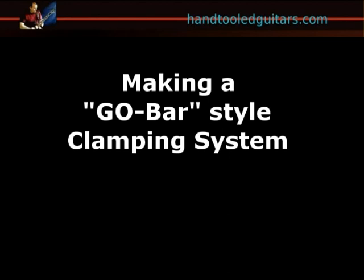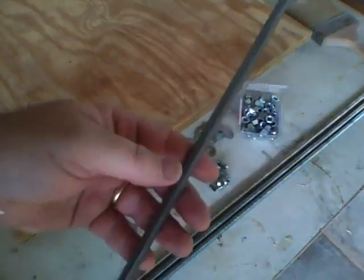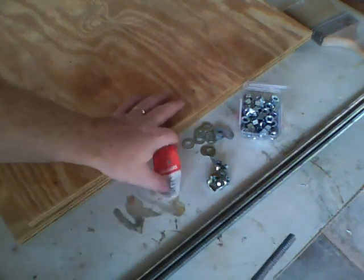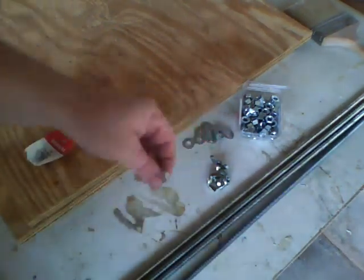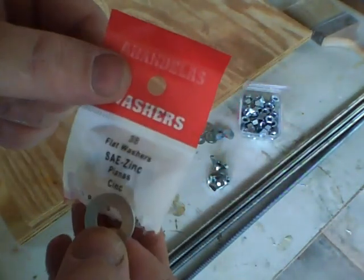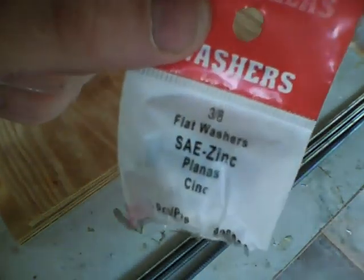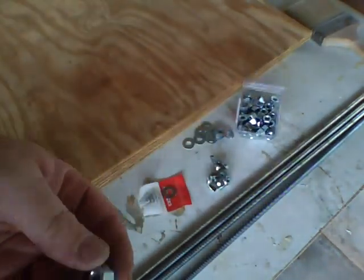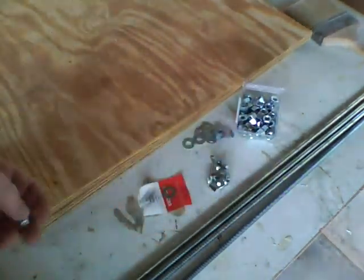We're going to go over the materials. We're going to start with some all-thread — this is a 3/8 inch rod, which is about 8 millimeters. You'll need some flat washers that fit the rod and some nuts. You'll also need some wing nuts for the top.